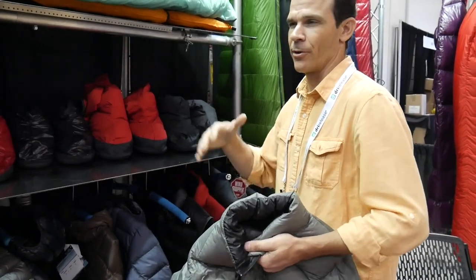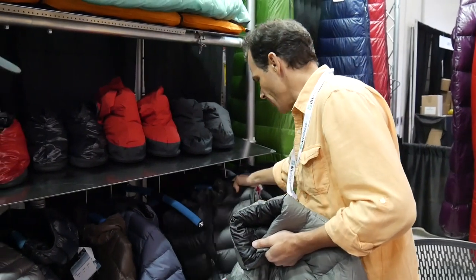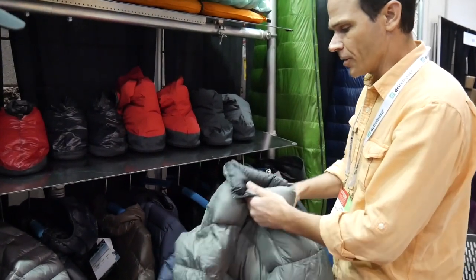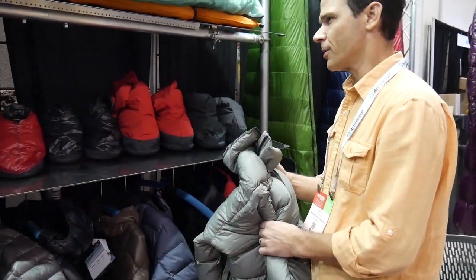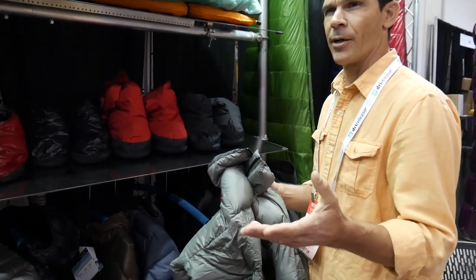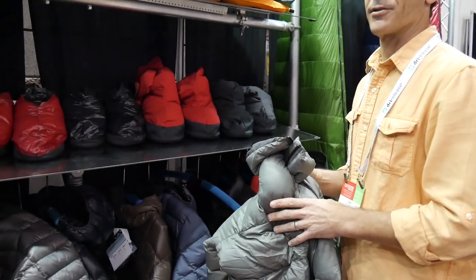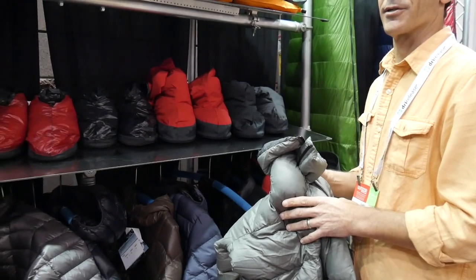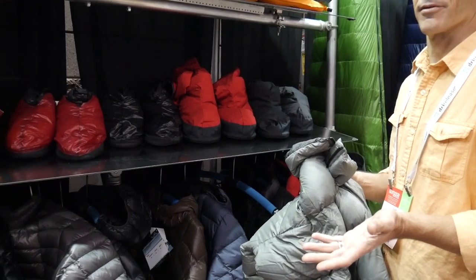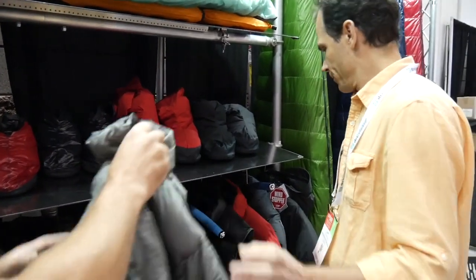It's got insulated pockets on both sides and a little bit of collar. This one weighs about 10 to 11 ounces depending on size, and it's got a slightly higher percentage of down — the amount of down in a small is around four and a half to five ounces. It weighs nothing.